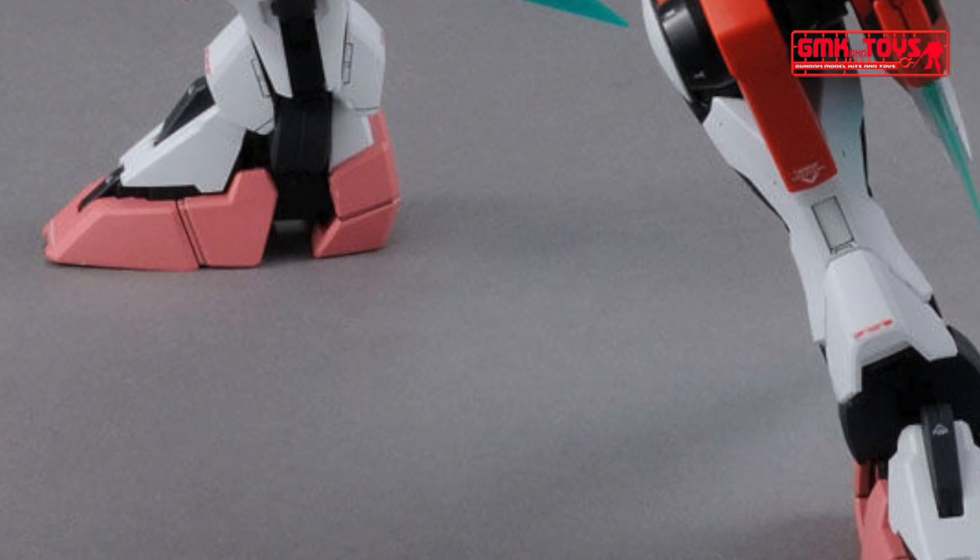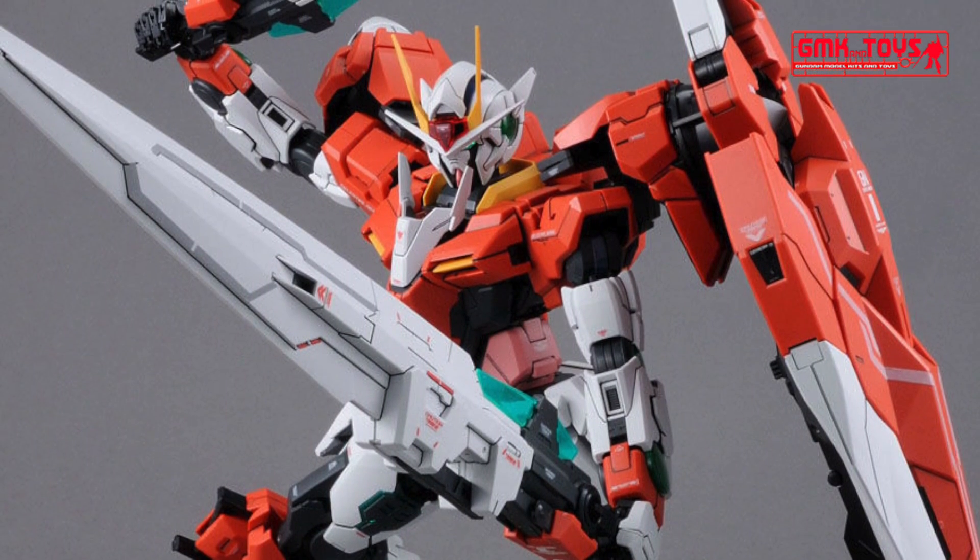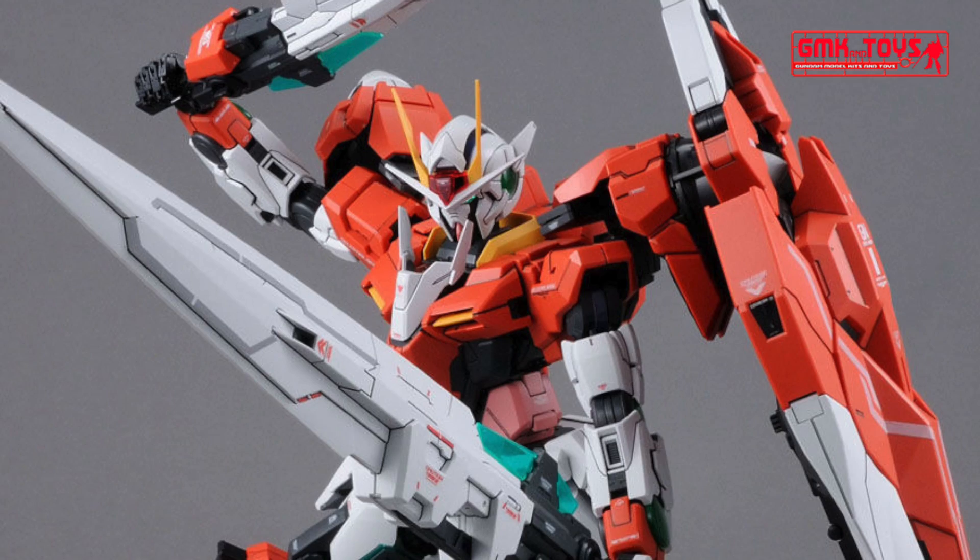The GN Drive and GN Buster Sword II on the head and shoulders reproduce the light-emitting gimmick by LED. Includes dry decals and marking stickers. Comes with an action base to support the armed.